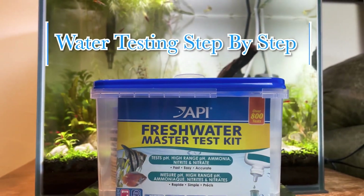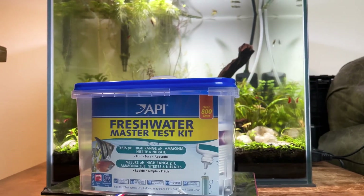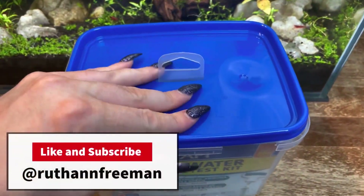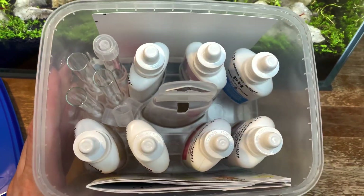Today I'm going to be showing you step by step how to do a full aquarium water test, and we're going to be using the API Freshwater Master Test Kit. If you don't already have this kit I highly suggest you order it — I'm going to put the link below in the description to my Amazon store.